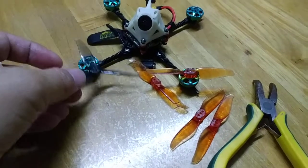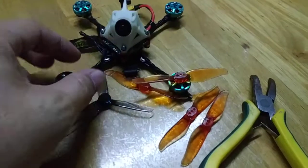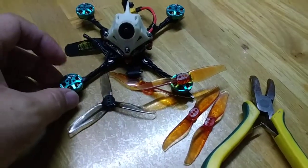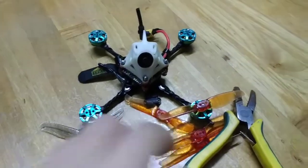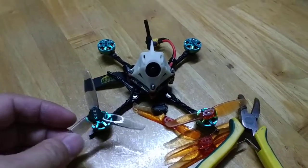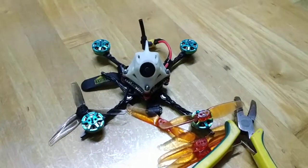Should I put on some WD-40 and leave it overnight? Or should I put some WD-40 on before I put on the new props? What are your thoughts and experience? We'd love to know. Thank you very much.